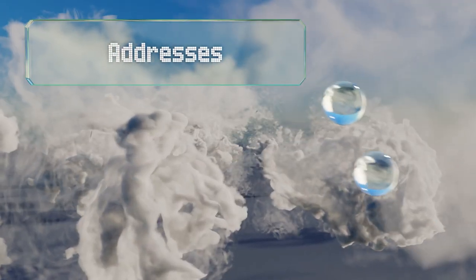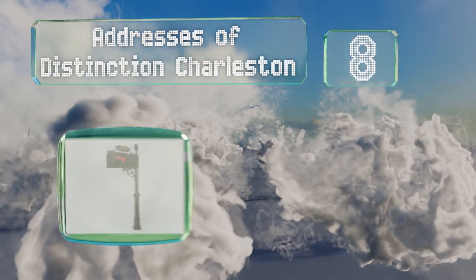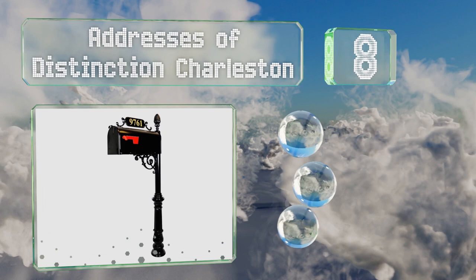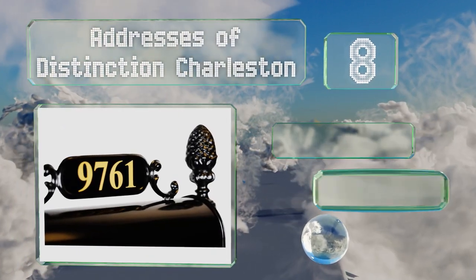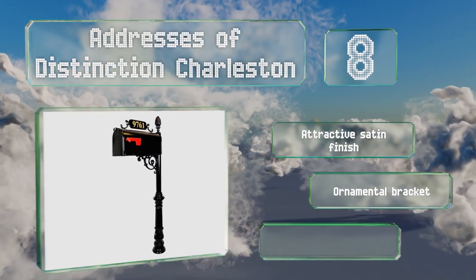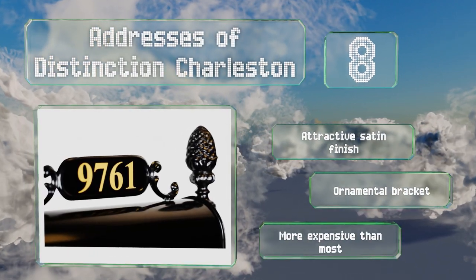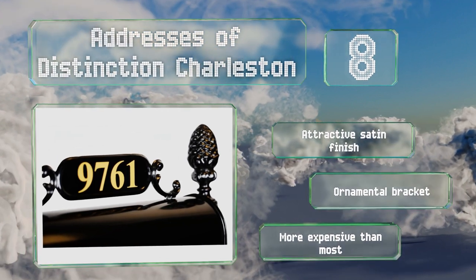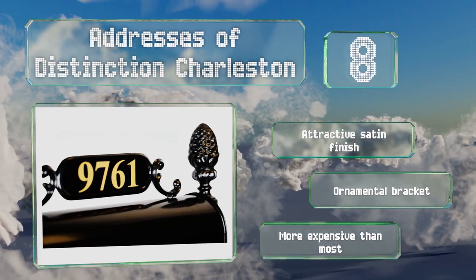Coming in at number 8 on our list, the Addresses of Distinction Charleston is a high-end model with a distinctive look, a lamppost-style body, and a pineapple decoration. The address plate is available with either brass or reflective numbers. It sports an attractive satin finish and an ornamental bracket. However, this one is more expensive than most.